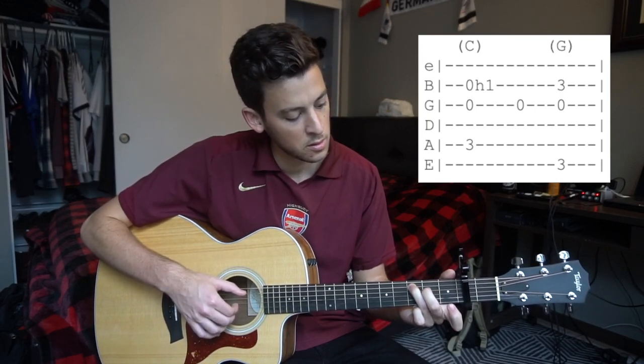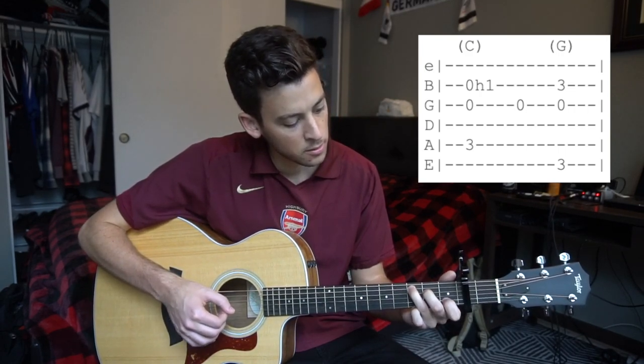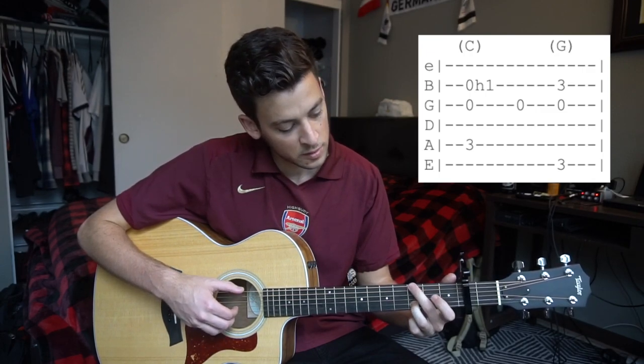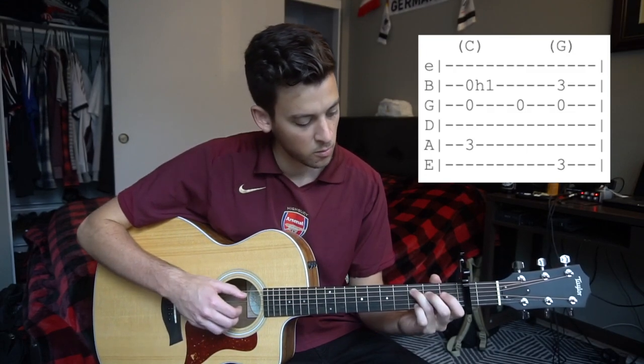So back to our C position: pluck our three strings with our thumb on the A, hammer on, pick your G, move to this G shape. Let me do that one more time.